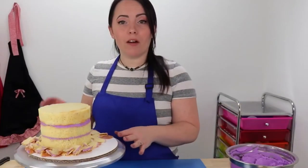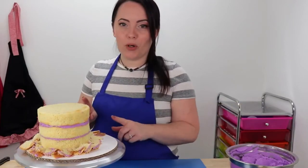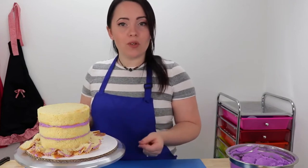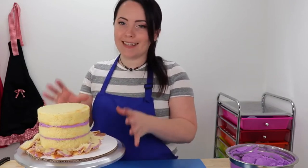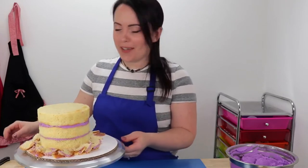Now that I've finished trimming off all my caramelization, I'm going to clean up this mess and then we're going to start our crumb coat. For those of you who don't know what a crumb coat is, it's just a thin layer of icing spread out all over your cake to seal in all the crumbs in preparation for your final coat of icing.